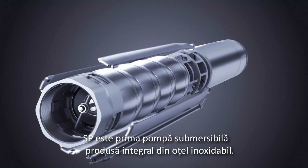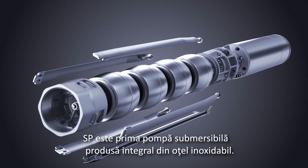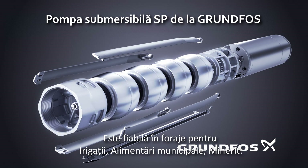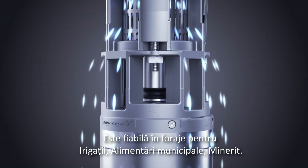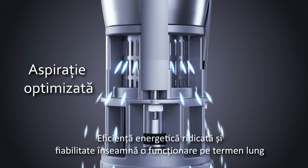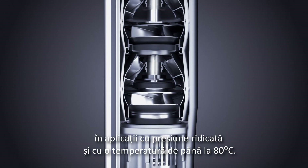The Grundfos SP is the original and reliable all stainless steel submersible borehole pump for water supply, irrigation or groundwater luring. Keeping energy efficiency high and pump operation reliable means meeting the challenges of high pressure and temperature as well as limited space in the borehole.